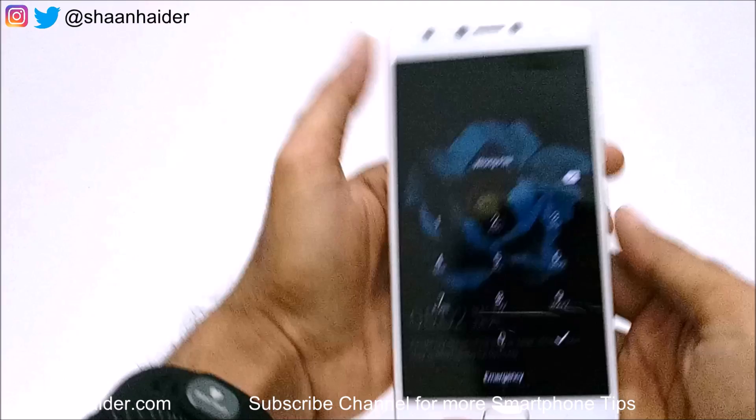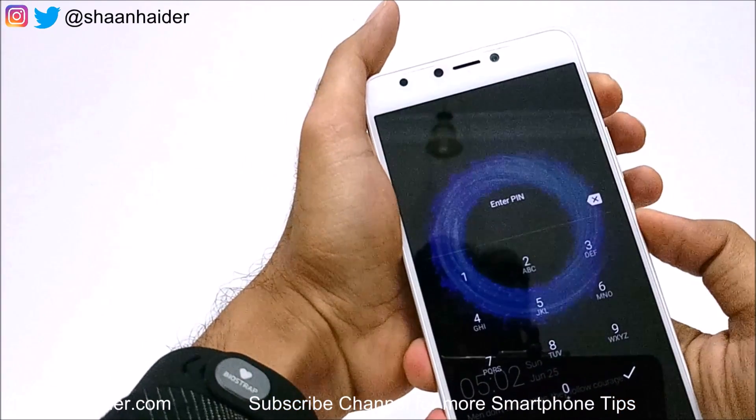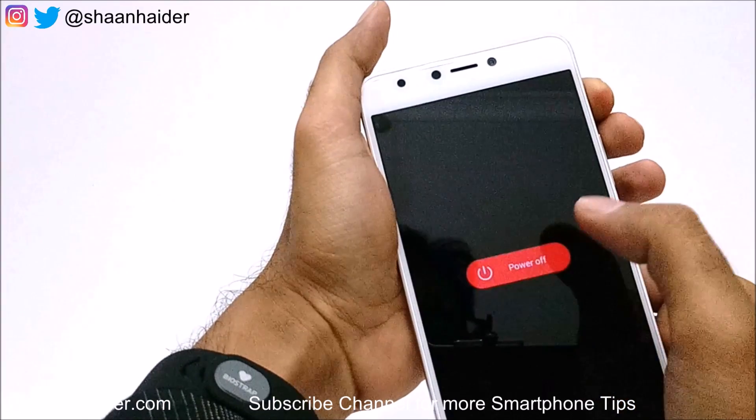First of all, just switch off your device — power it off like this.